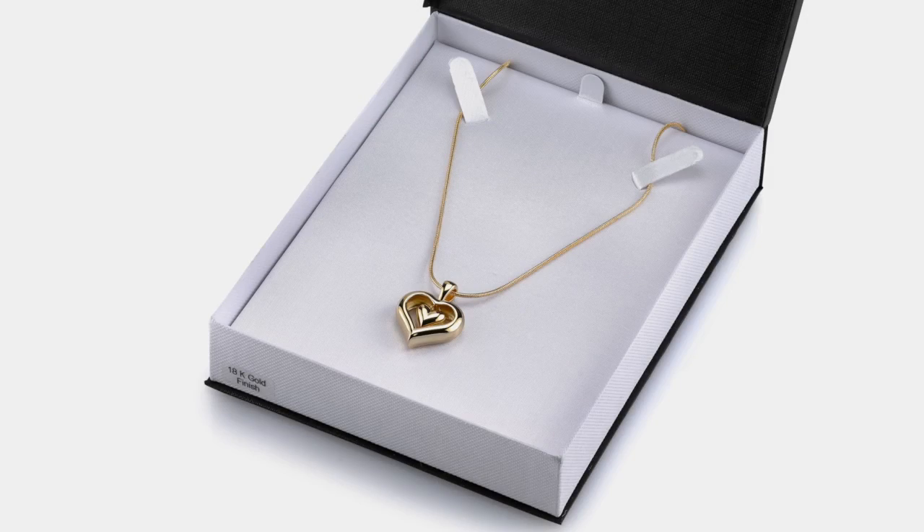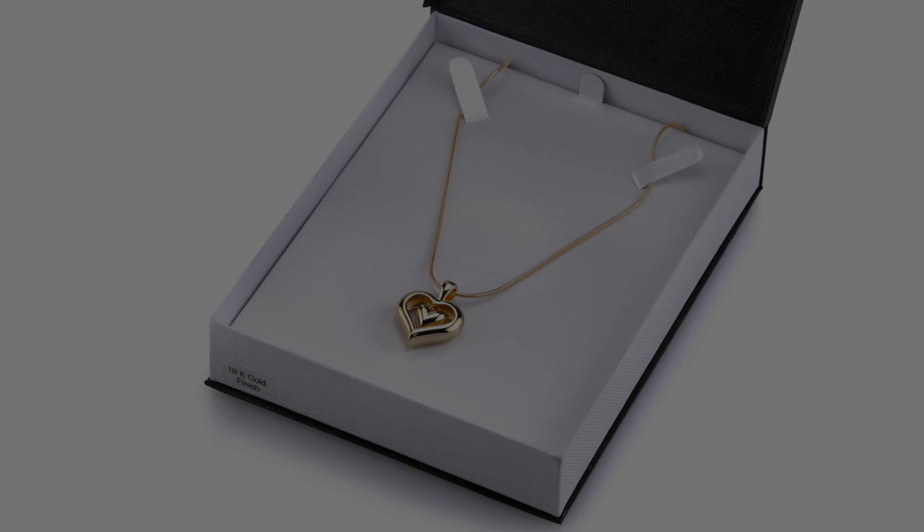We hope you found this video to be helpful. We also hope that you will be comforted by the Eternity Heart and it will keep your loved one close. Two hearts together forever. Thank you.